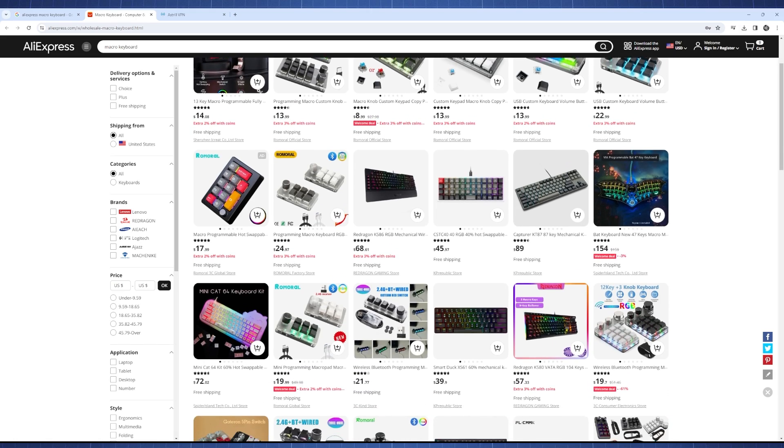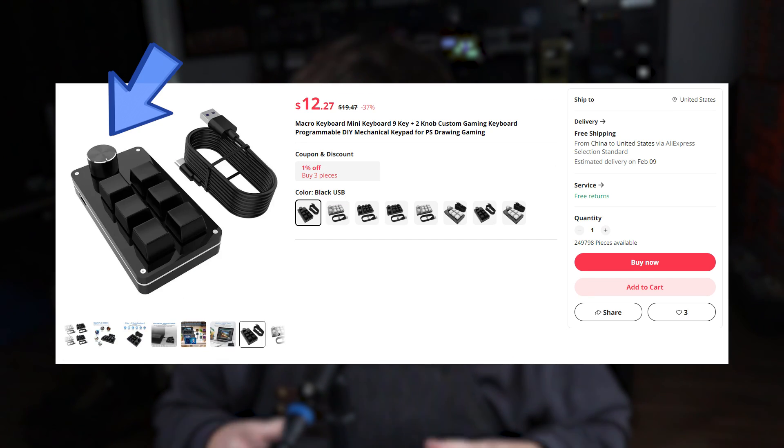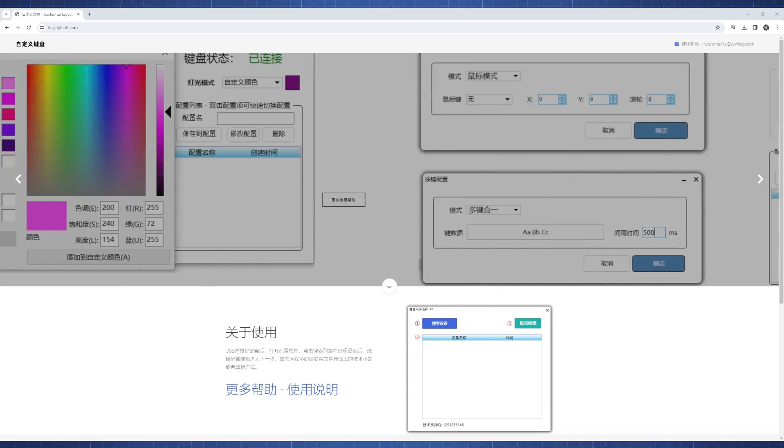This new macro keyboard doesn't require any of those, making it truly the cheapest option available. I looked at macro keyboards on AliExpress — prices range from $12 to $30 depending on the number of keys. Those ones often don't have an OLED display or rotary encoders, whereas ours has 17 keys and two rotary encoders for well below that price. The AliExpress ones do look better and come with software, but that software can be a bit janky and difficult to use.